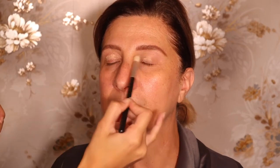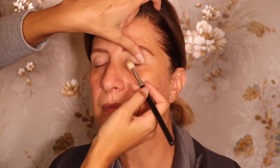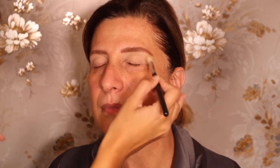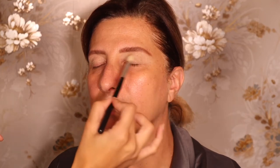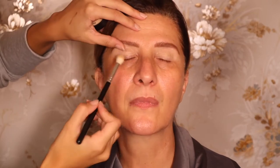Now we're going to use this MAC Soft Ochre to just very lightly prime the eye. With mature skin, especially on the eyes, you want to make sure you're lifting a little bit so you can actually get every little section. Because if you don't go through all the fine lines you're going to miss spots.